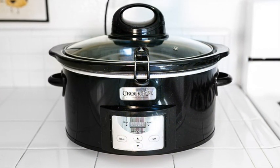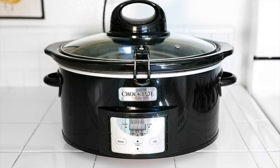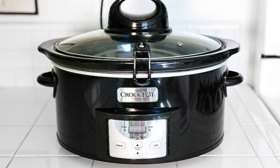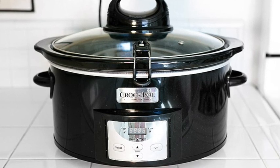A lower-maintenance option would be to use a crock pot or slow cooker. That way you could just set it on a really low setting and let it do its job for a few days. In that case you could use a canning jar instead of a measuring cup, like we did in the first method.